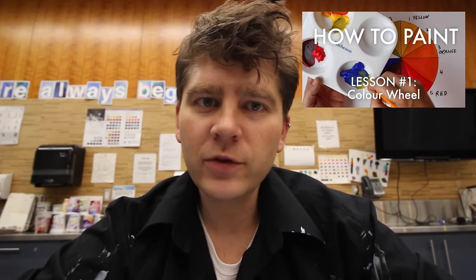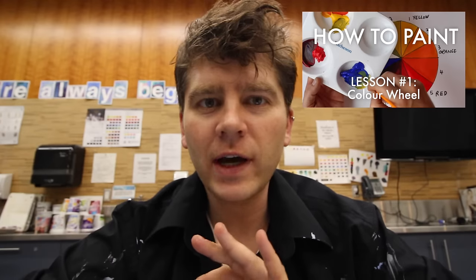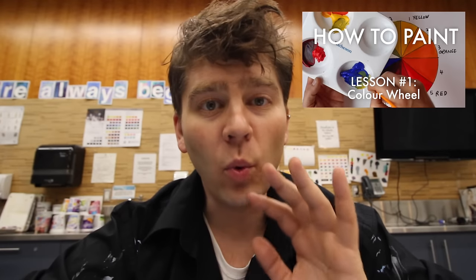This episode is part two of my How to Paint series. If you haven't seen the first one, stop now and go watch it — it's just five minutes long. It shows you how to mix a color wheel and talks about what paint is. In this one, we're going to cover some more advanced painting concepts.